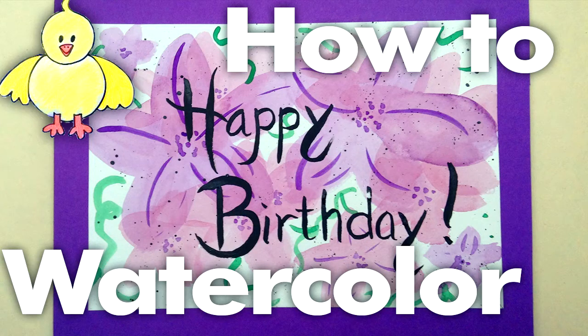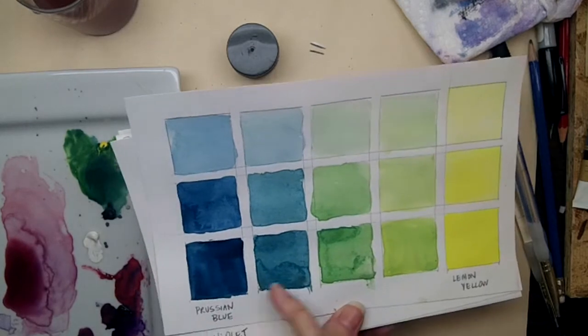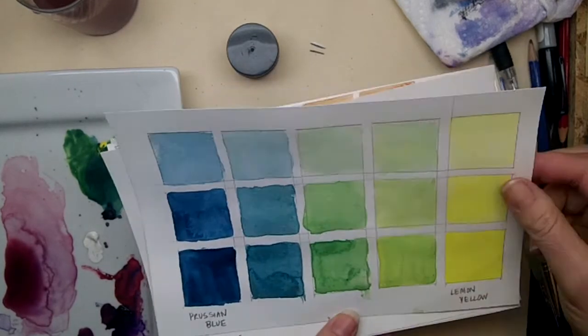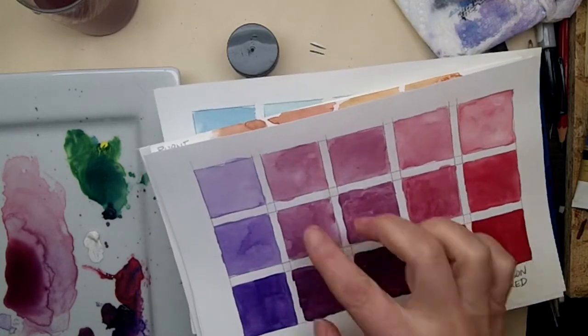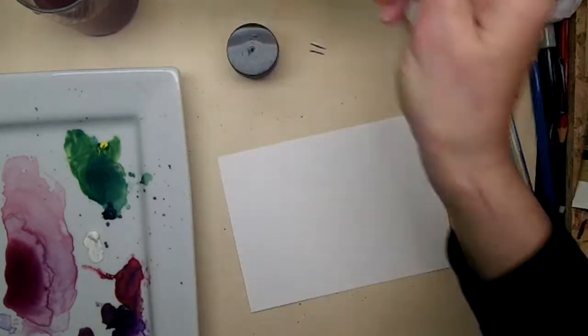Hi everyone, it's Lisa. Today on Doodle Draw Art we're going to paint a birthday card and all I'm going to be using is Prussian blue and lemon yellow to mix some nice pretty greens, and also crimson and violet to make some muted pinks and purples.